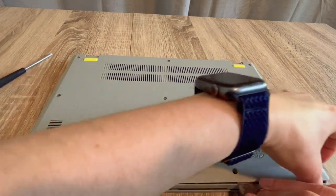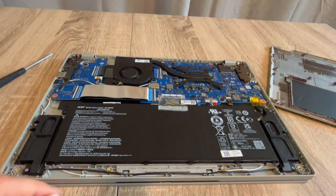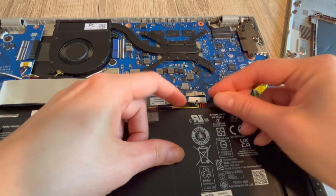With my screwdriver and pry tool, I get inside the laptop. As a certified repair technician, this is the first step I would try. Step one: once inside the laptop, we are going to unplug your battery, with your power cord also unplugged.